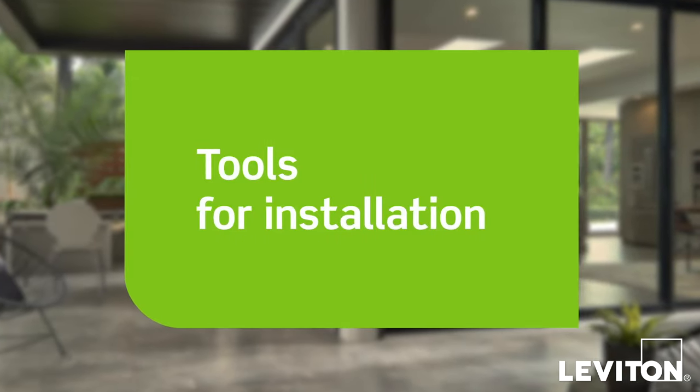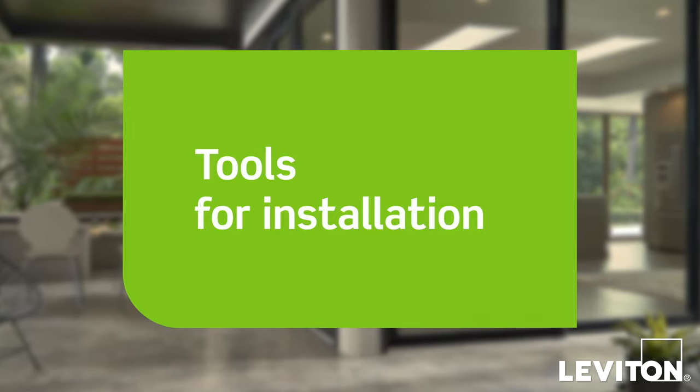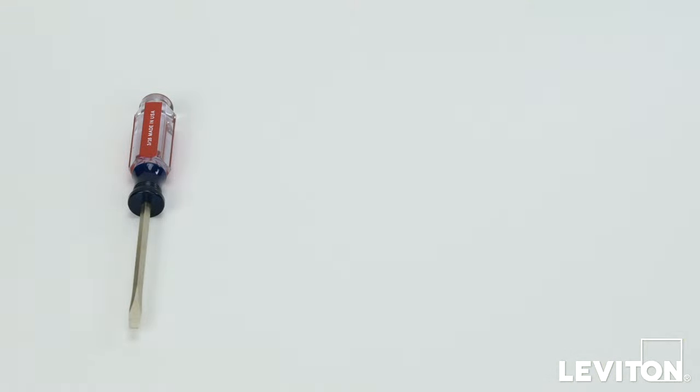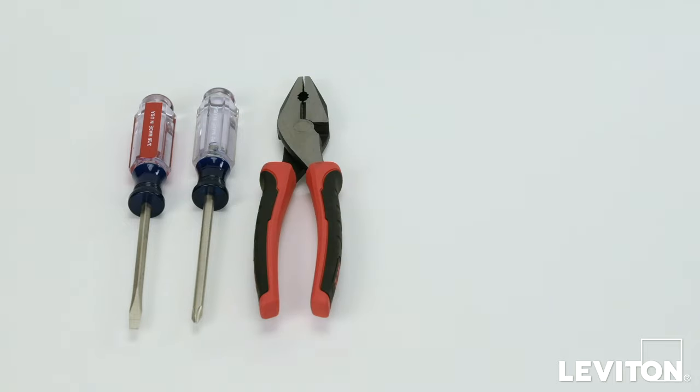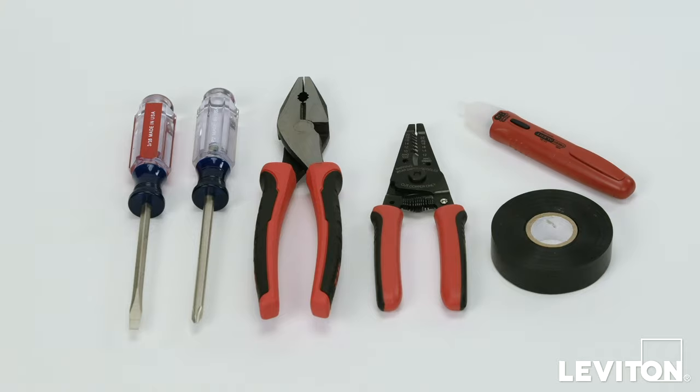When installing and terminating your Decora Smart Wi-Fi 2nd Generation device, have the following tools on hand: a flathead screwdriver, a Phillips head screwdriver, electrician's pliers, a wire stripper, electrical tape, a handheld voltage tester, and properly sized wire connectors.